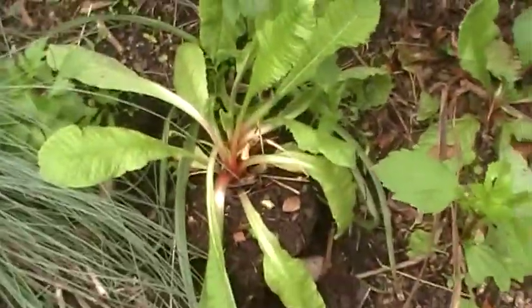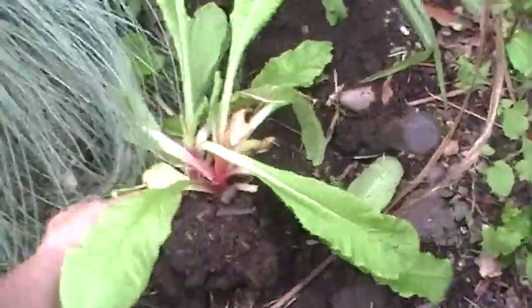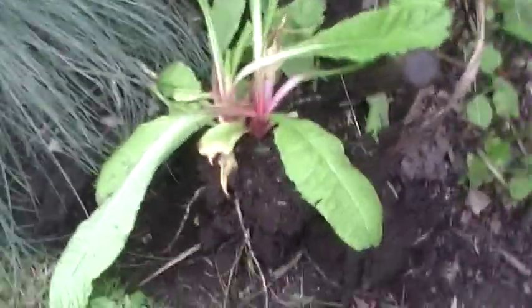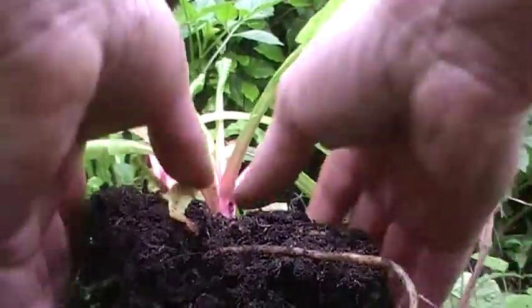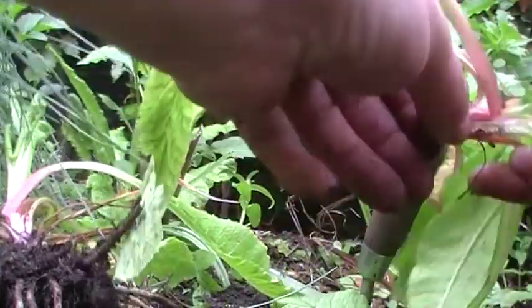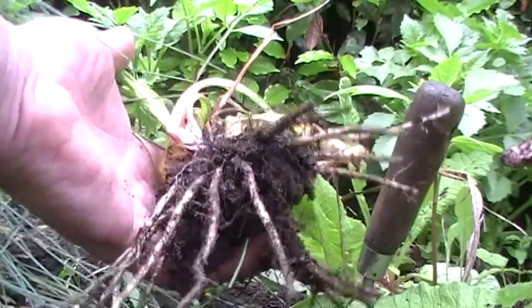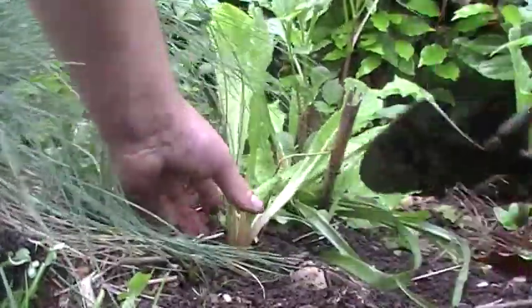There we go, dug out. It's not the easiest way of doing it whilst holding the camera with one hand. Moving some of that soil but not all of it, because we don't want to lose it. There you go — now you can easily see there are two plants there. I'll put the camera on the floor and split them, so gently tease them apart.